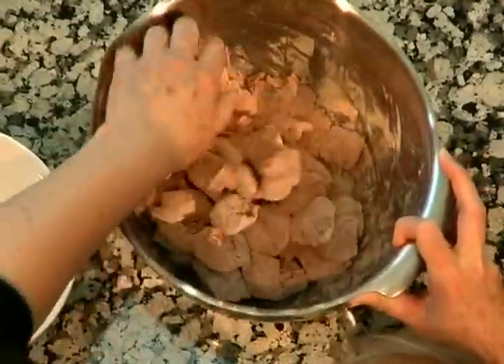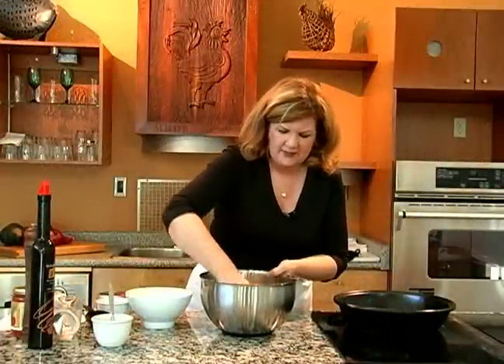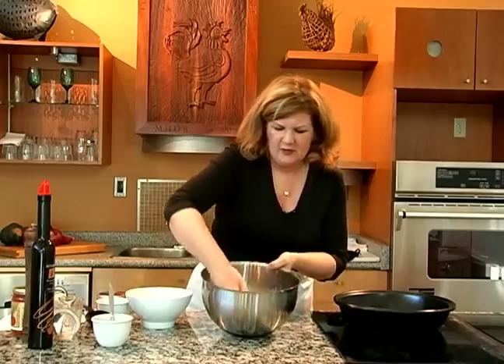What I want to do here is just coat all the meat so that it will brown nicely, and the flour will help hold the juices in and make the meat very tender.